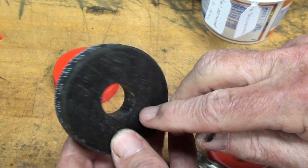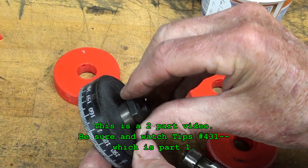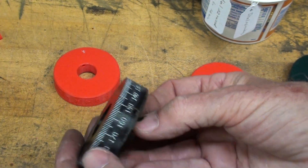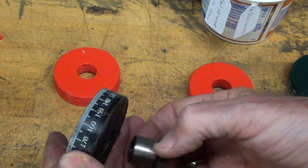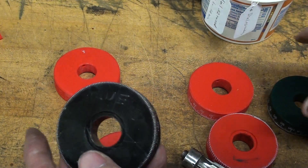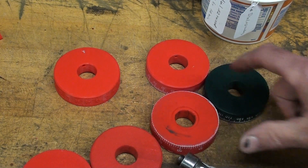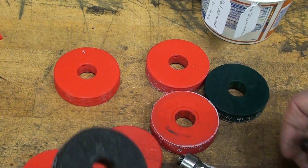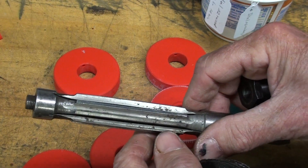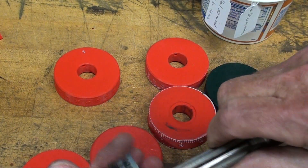This hole printed out just a couple thousandths too small for the part to fit. Rather than going back into Cura and changing settings and experimenting — each print takes four or five hours — and I'd already printed about six or eight of them, instead of changing the dimensions I just used a three-quarter inch adjustable reamer, and that reamed it out pretty well.